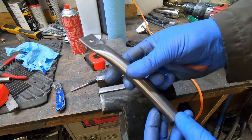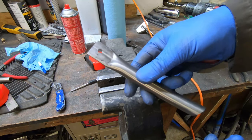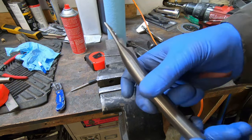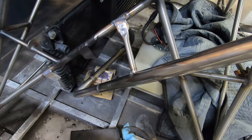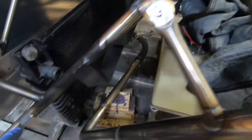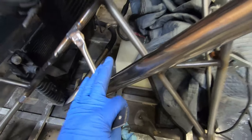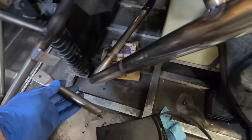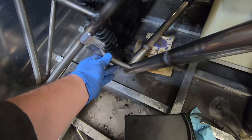I'm making brackets out of this stainless tubing, and these will connect the radiator tubing to the engine stand. I've got one up in place already. I've welded these tabs onto the frames, and then these pieces are connecting the radiator tubing to the engine stand, so that'll be a rigid connection.